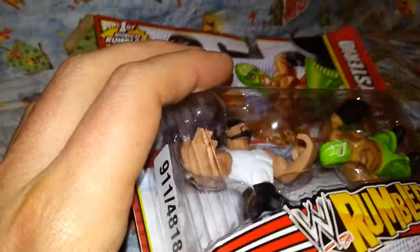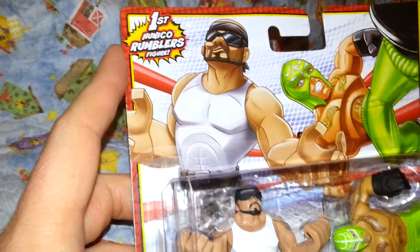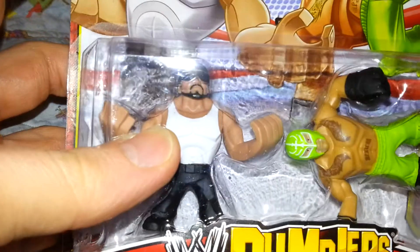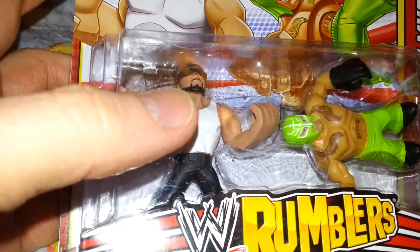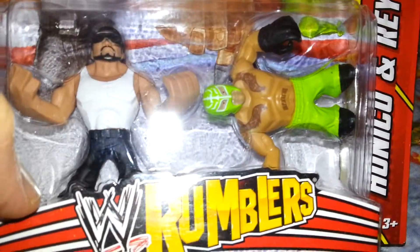Probably the most interesting one is Hunico, and you're probably thinking who's Hunico. Well, he was Sin Cara — I believe he was the replacement or something like that — and then he got unmasked and became Hunico, and then was never to be seen again.